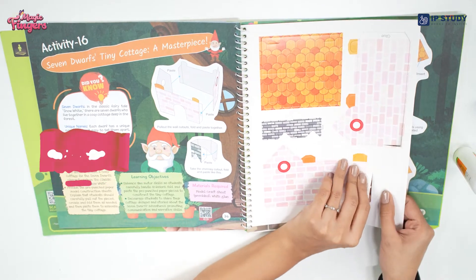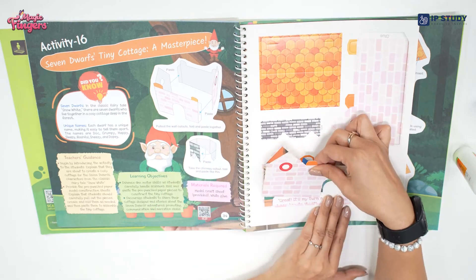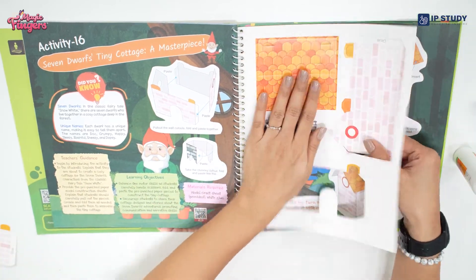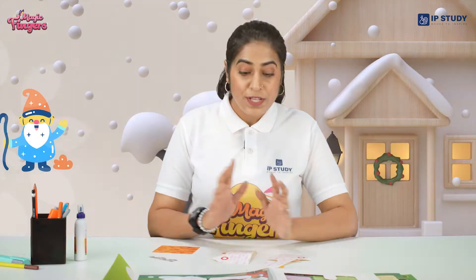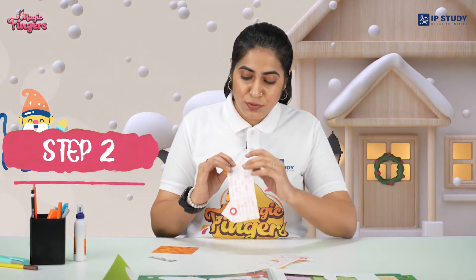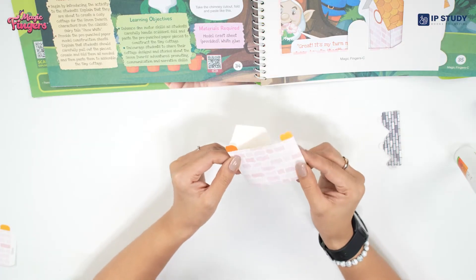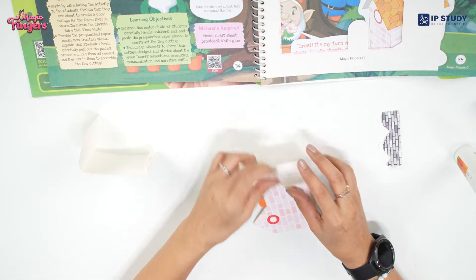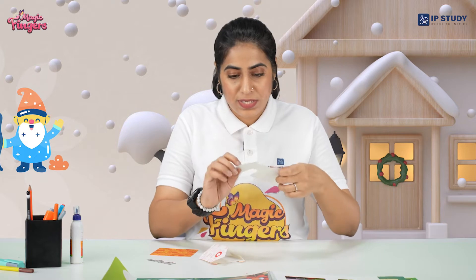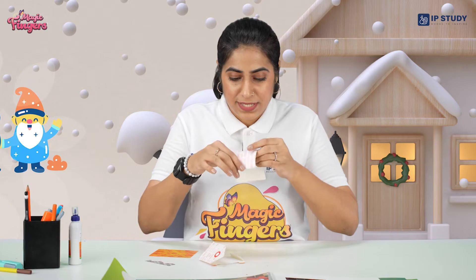So for that, we have to take these cutouts. So now we have our four cutouts right in front of us. Our next step is to fold along the creases, press it tightly, another crease, press it again. Do it with the other element also — press tightly.